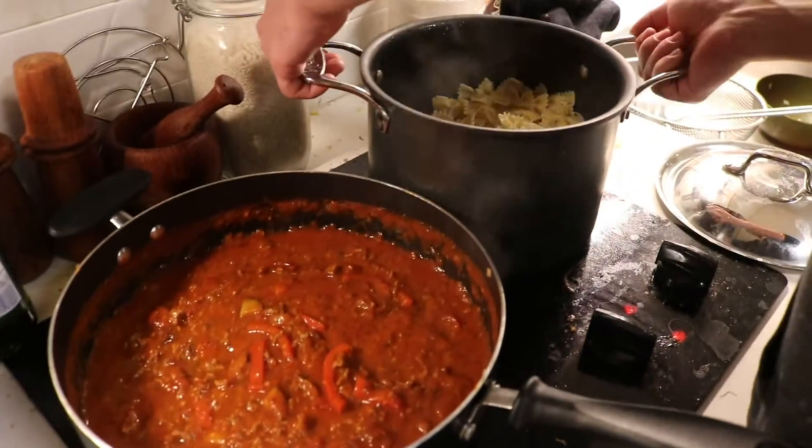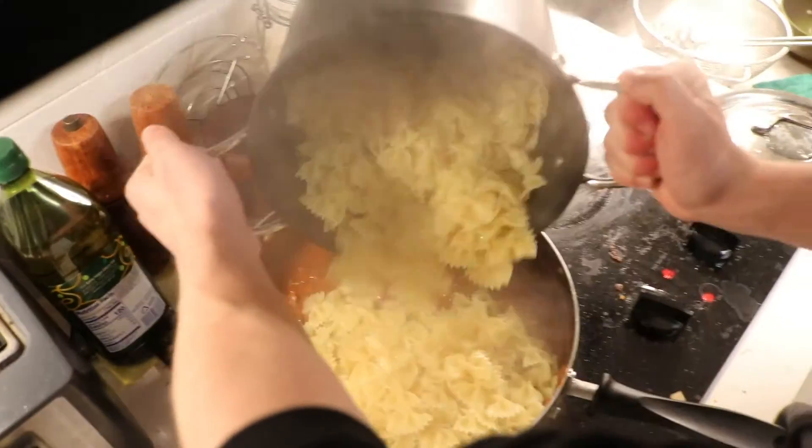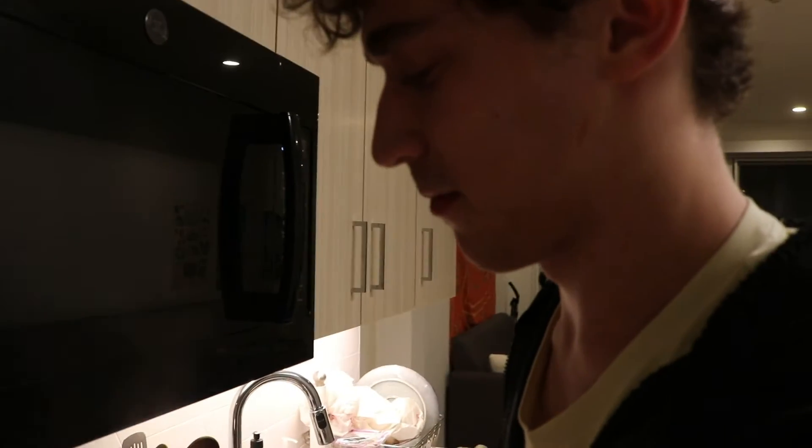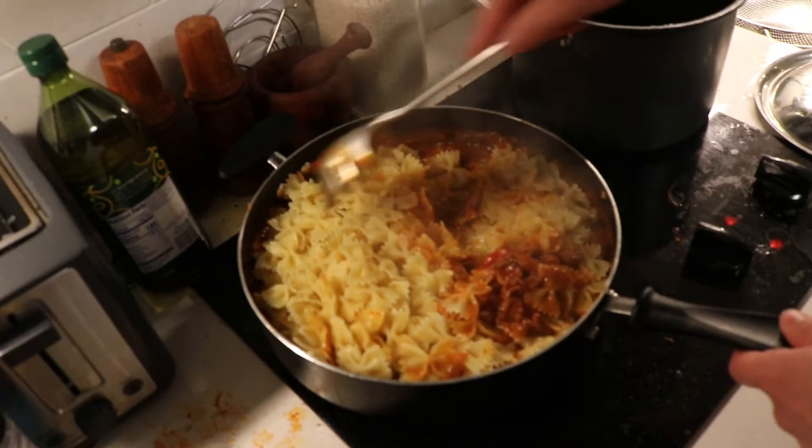Get the pasta ready and then put the pasta in, and obviously we're improvising because this is not the spoon you're supposed to use for college, so yeah.